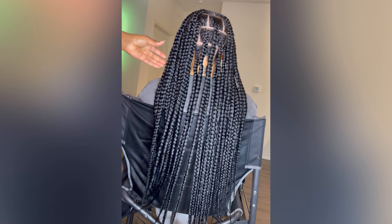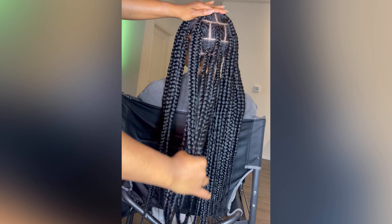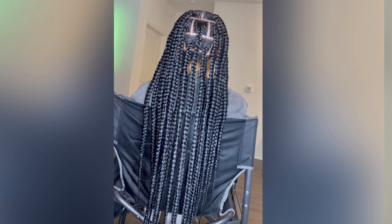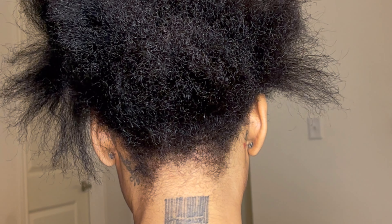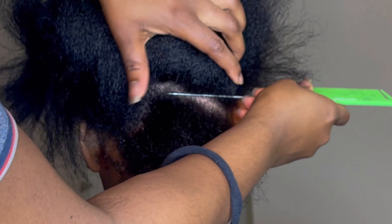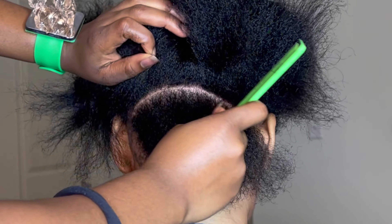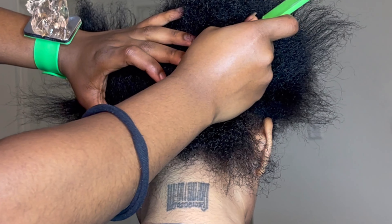Hi everyone, welcome back to my channel! Today I'm doing a quick tutorial on jumbo knotless braids - butt-length. My client has natural, coarse hair. I used color one for this hairstyle, and I used the hair in 68 inches, which gives a perfect butt-length. Either 68 or 70 inches would give you a nice butt-length; one would just be longer than the other.